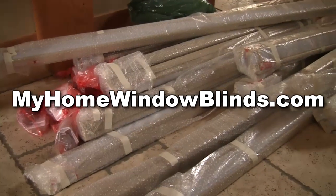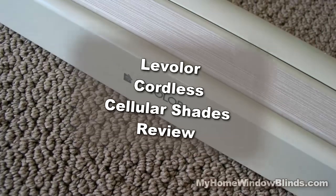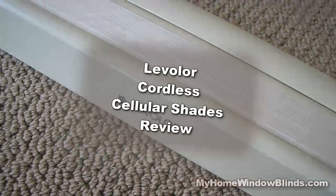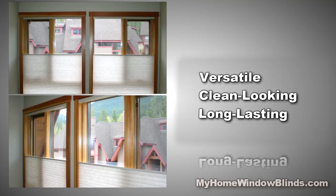Hi, it's Kate from MyHomeWindowBlinds.com with tips about window coverings. Today let's review Levolor Cordless Cellular Shades. These shades are probably the most versatile and clean looking window treatments available today.